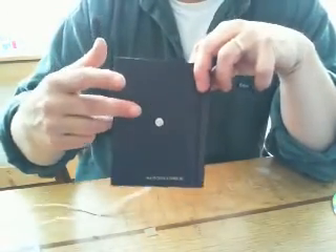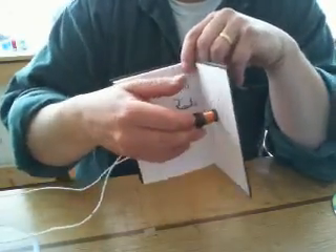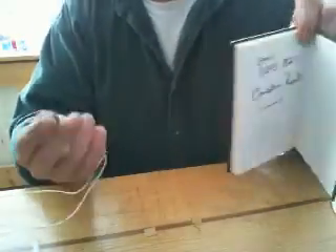Here it is on the notebook. The magnets are on the outside just to help it have good contact. If you bothered to glue the magnet down, you wouldn't need to bother with that.